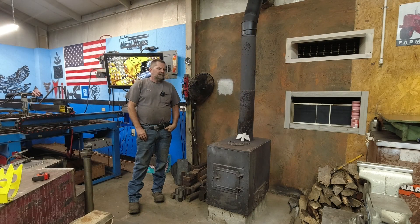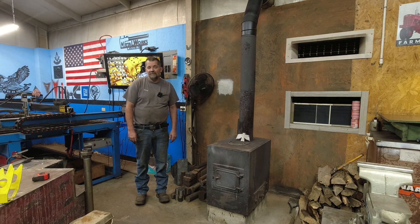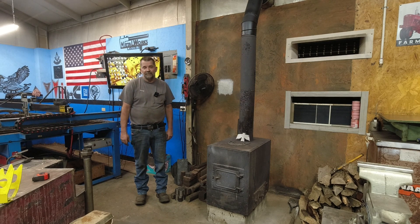Hey, welcome back to my shop. My name is Doug, it's Metalworks Machine Shop. This is going to be a shop update video of things I've purchased over the last year. Hang in there — I'll try to make this as short as I can, but I think you'll like some of the stuff I've picked up.